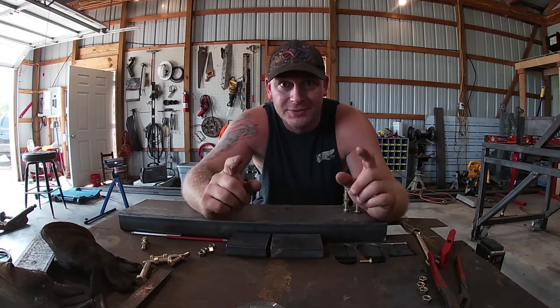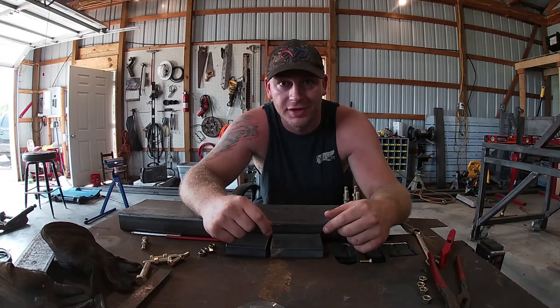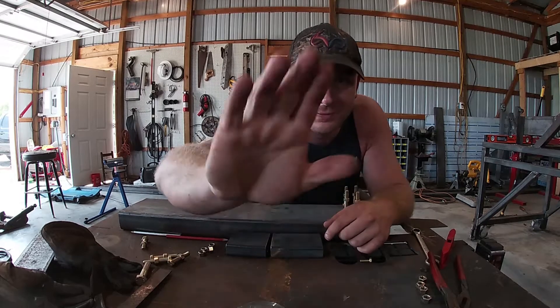What is up YouTube? Welcome back to Falcon Concepts and today we're going to be building some custom control arms. For those of you new to the channel, welcome. Thanks for watching. Let's get you up to speed.